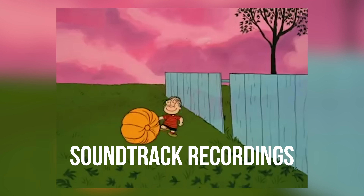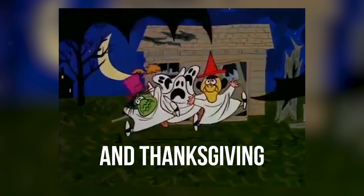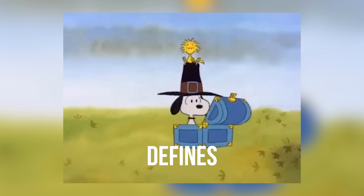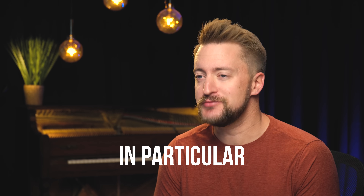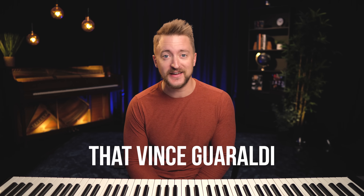One of the great Charlie Brown soundtrack recordings by Vince Guaraldi has become synonymous with Halloween and Thanksgiving. It's a sound that kind of defines this time of year, and I want to take a look at one song in particular that I think has one of the coolest chord progressions that Vince Guaraldi ever wrote.